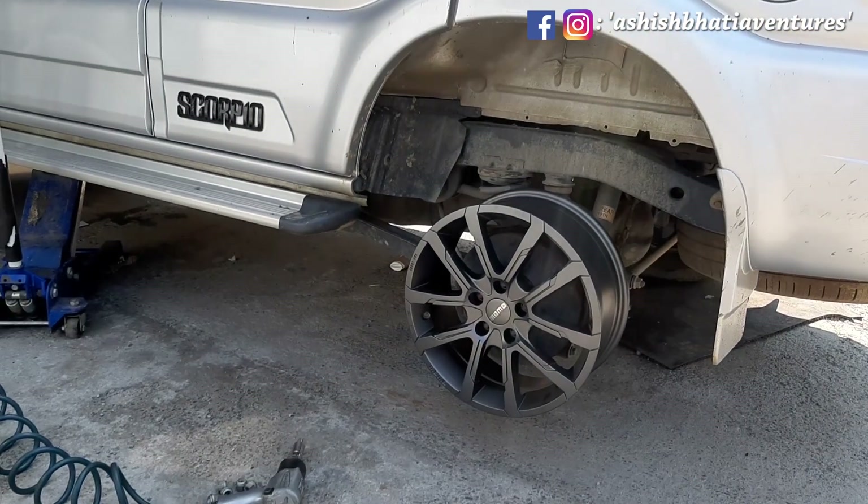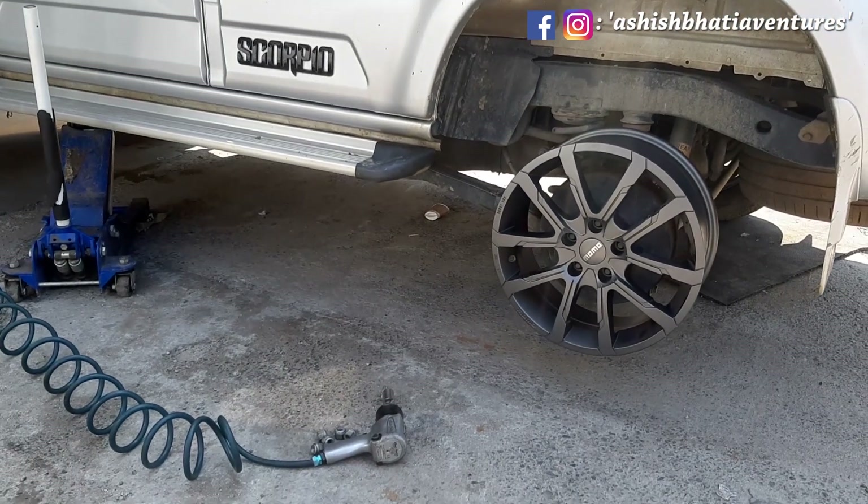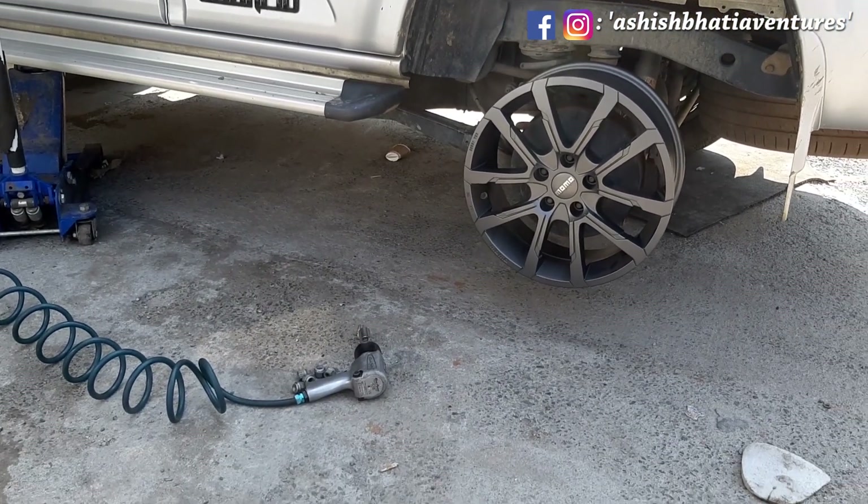So, a few days ago I had a video on my channel regarding new alloy wheels. Now, the thing is that I have not put all the alloys in my car. The reason being that I have to change the tires of my car. The moment I will buy new tires, I will change all the alloys and complete the whole set and fit it in my car.